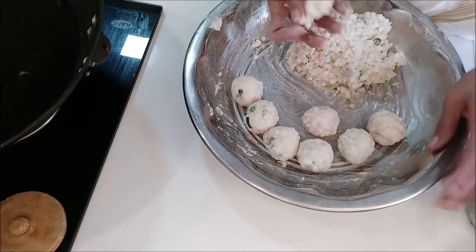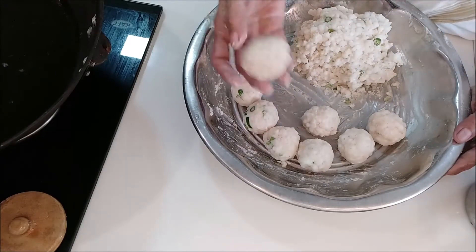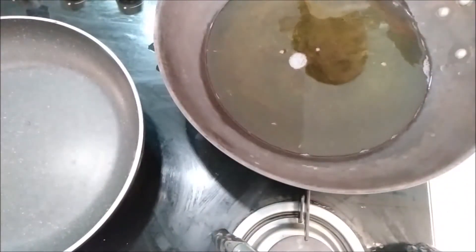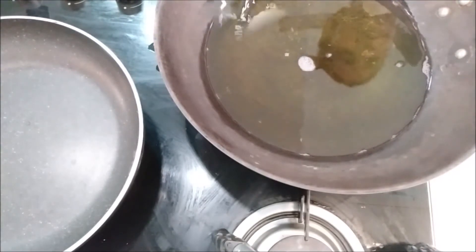This is the first time I was going to do the festival in November. I will add some ingredients. This is the leaf fry. This is the shallow fry.